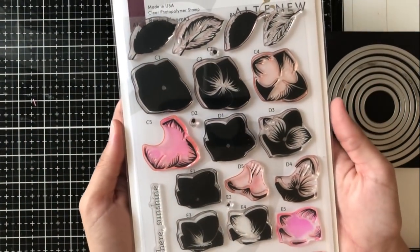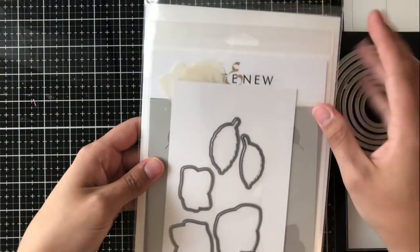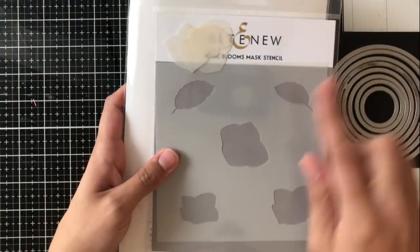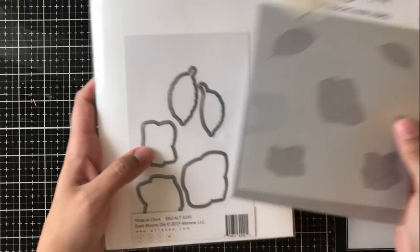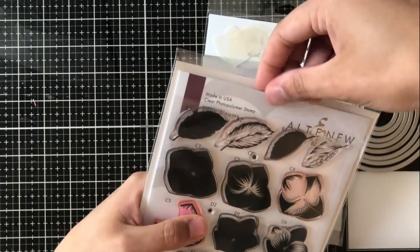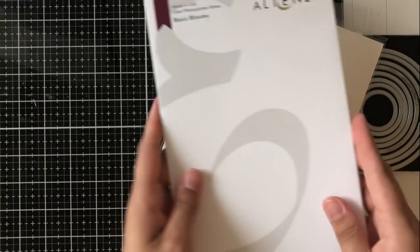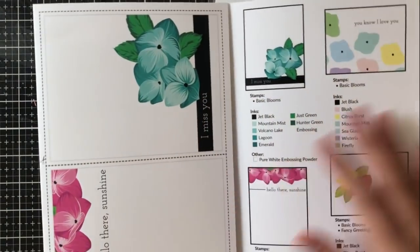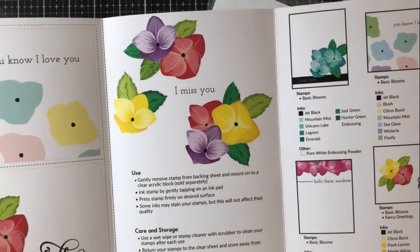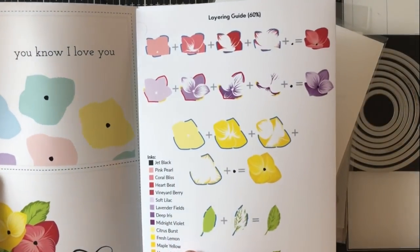Today I'm going to be using the new Basic Blooms stamp set along with the mask and stencil. They do also have coordinating dies, but I won't be using them for today's video. I'm also going to be using some circle nesting dies. As I normally do with Altenew stamp sets, I'd love to show you the inside of the tri-fold pamphlet where there are tons of inspiration, ink color inspiration, as well as a layering guide on the back of the pamphlet.